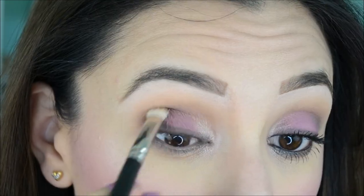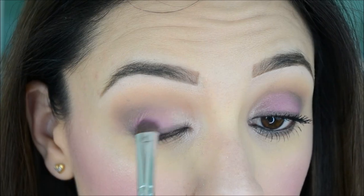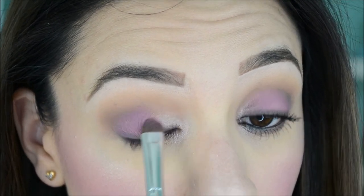Sometimes when blending I'll spread the lid color too much and need to go back in and reapply it. You can see the radiant orchid isn't showing up enough right here, so I'm just going to take a little more and reapply it to the lid. That's it for the eyeshadow — I'm going to curl my lashes and apply mascara and I'll be right back.